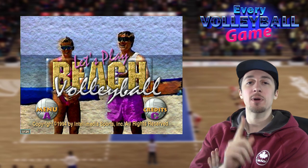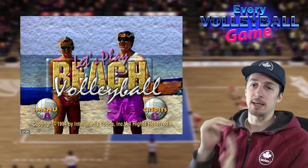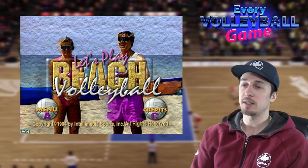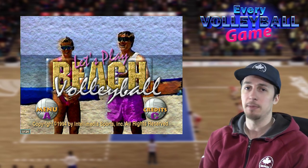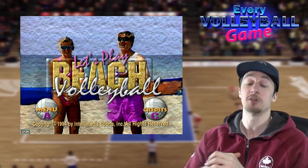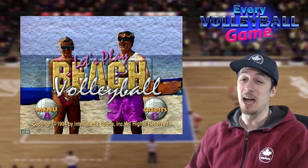Today we have a pretty special episode — this one is a weird one. We're trying to work our way through every volleyball game ever, as the title suggests, and we're well on our way. This is episode 11 and we've already seen around 20 games, maybe a few more or a few less. We're on a journey trying to find them all. I don't know how many there are, but there's a lot — we're maybe one-third of the way through my list.